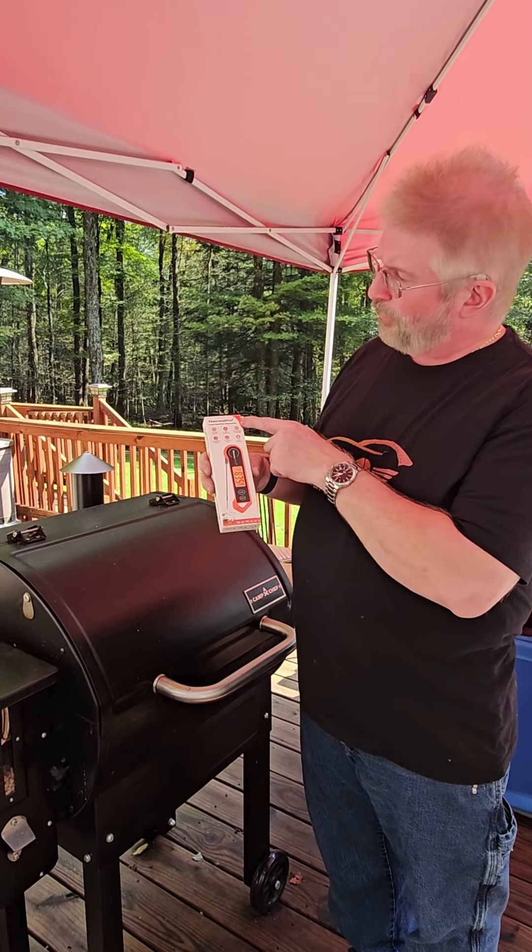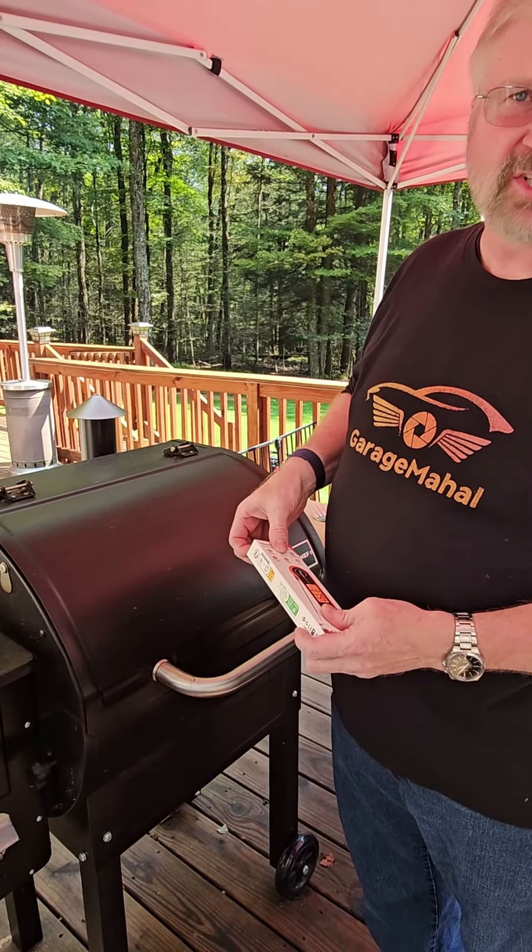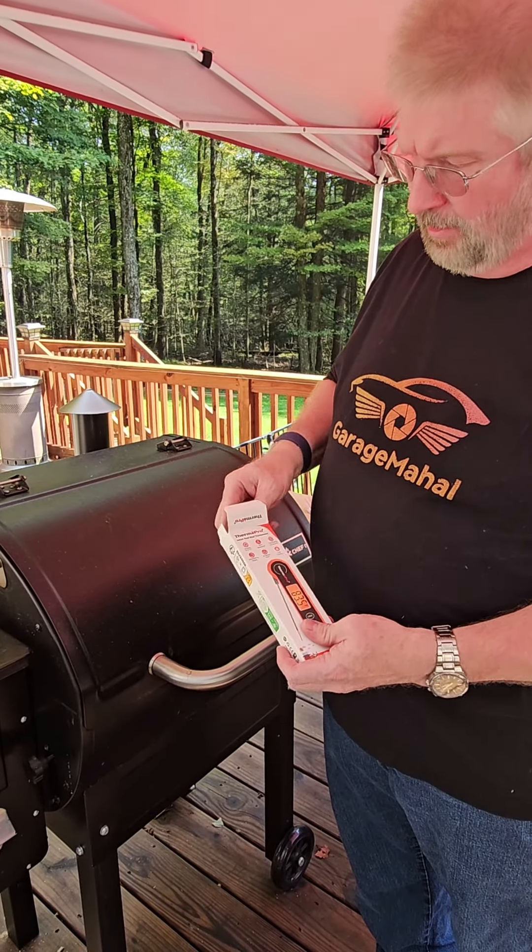Hey, Brian from Grafikmo Hall. Today I'm reviewing the Thermo Pro Plus. This is pretty awesome. We've tested this out already, so let me get it out of the box.